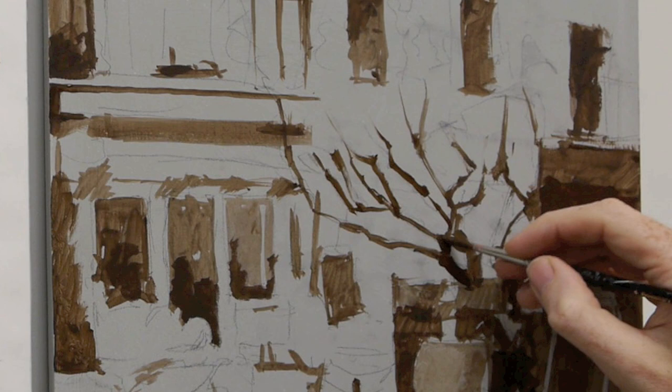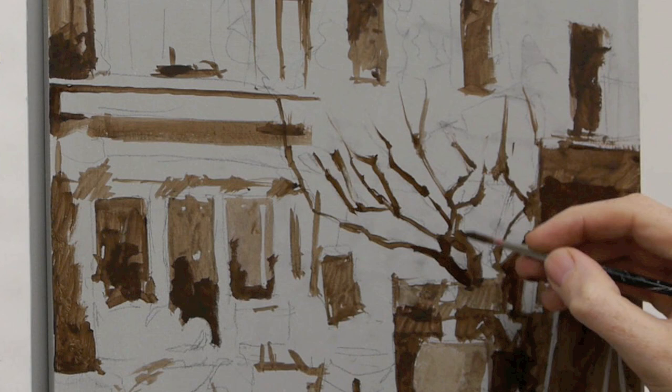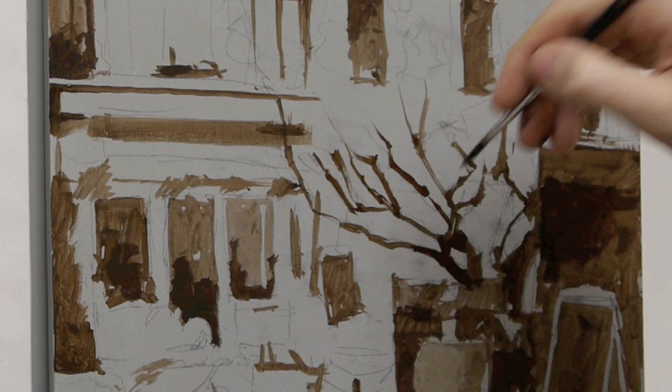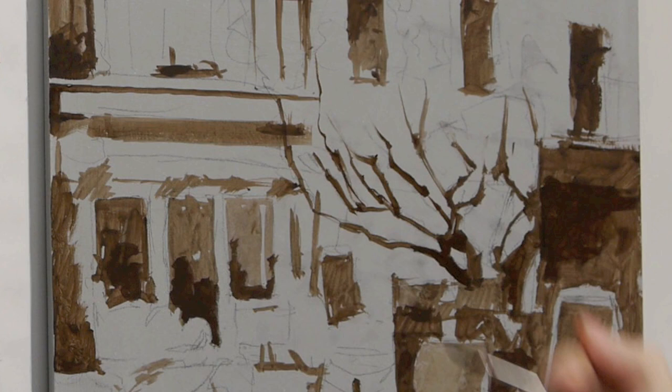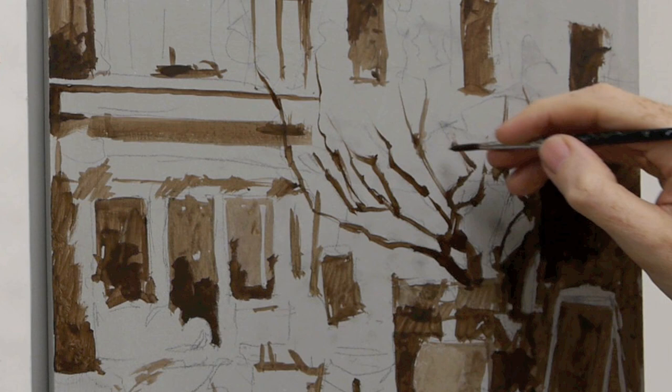The bottom branches I can paint in this direction, essentially just blocking in the shape. But when you get to the thinner branches, it's often easier to paint up towards them so you get a thinner edge of the brushstroke as it reaches the end of the branch — it tapers off as it gets towards the top of the tree.